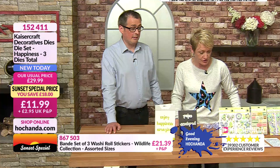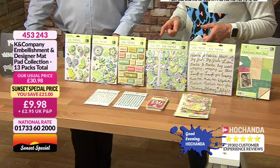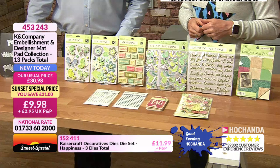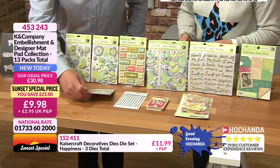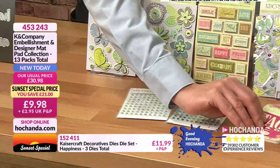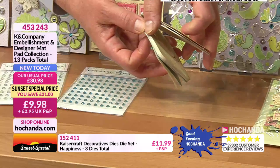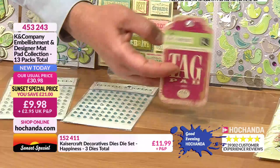We've got a great package here at a fantastic price — saving 21 pounds, it's a 10-pound deal at 9.98. You're getting so many different embellishments: clear crystals you can colour over with alcohol markers or solvent-based markers to personalise them, bright blue ones, tags perfect for bookmaking and journaling. If you break it down it's 71 pence — you get 126 cardboard embellishment pieces for 71 pence.